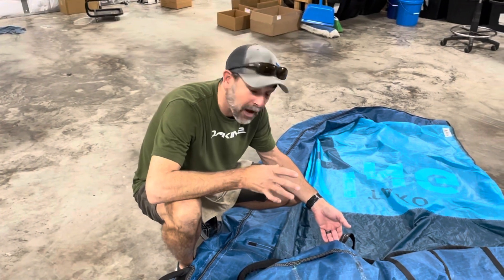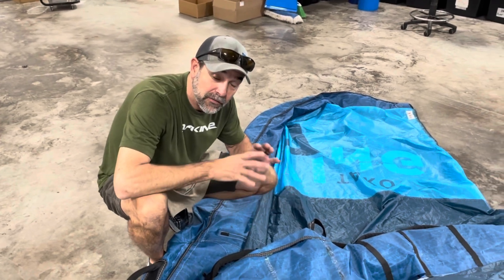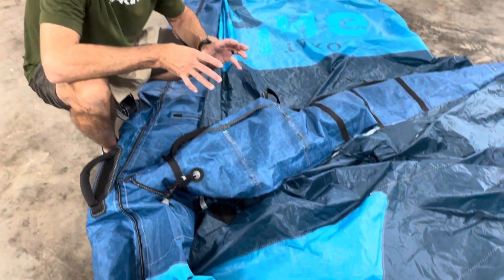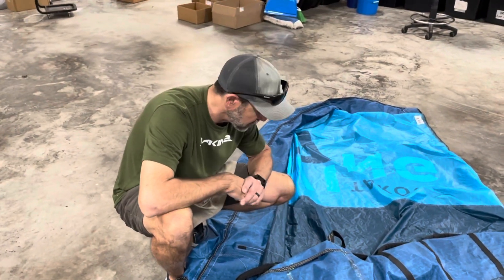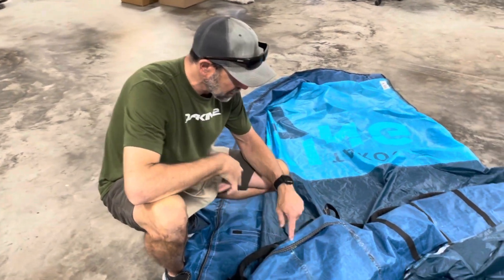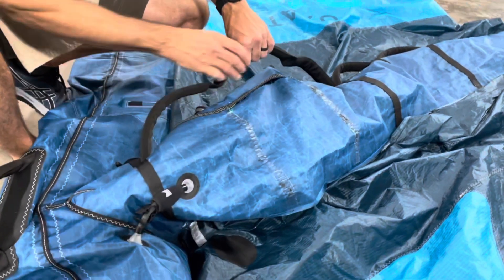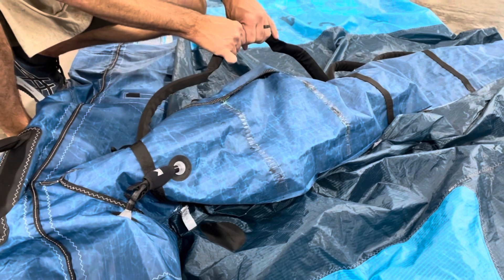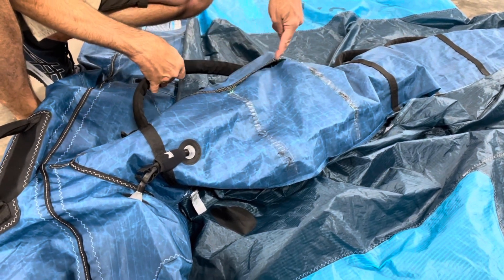Hey, Jeff Howard here from fixmykite.com and fixmywing.com. It's interesting to look at some of these wings — we've had a whole lot of them coming in, and as we all know there's going to be a lot more. The market is getting ready to get flooded with these. So we're looking at this wing: it comes in completely blown out at one of the main handles right here. It's usually the second handle back that's taking almost all the load when guys are riding, and if you're proficient at riding, this one completely blew out.